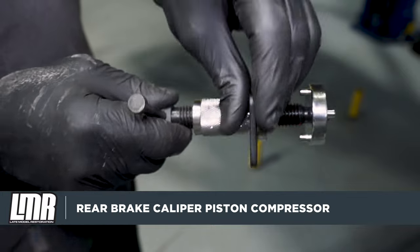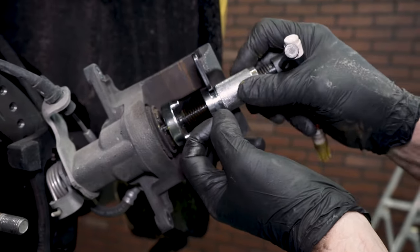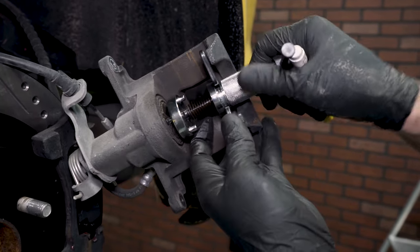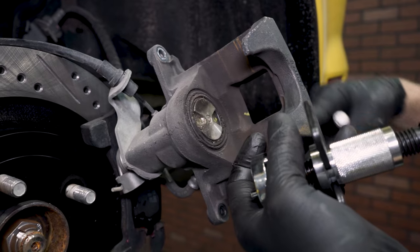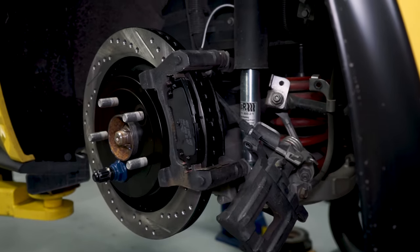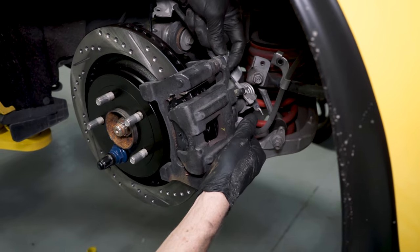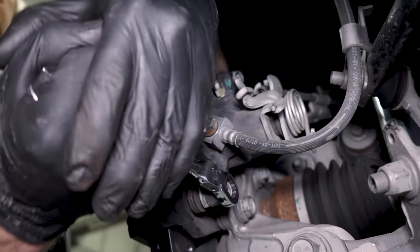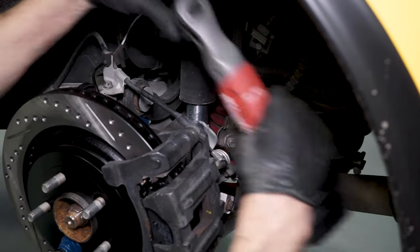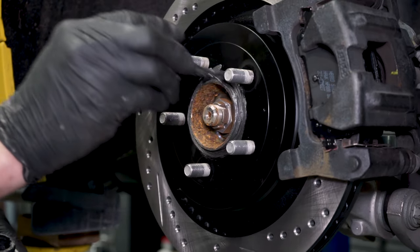Before reinstalling the caliper, use a brake caliper piston compressor tool to properly compress the rear piston — we currently sell the one shown at LMR.com. Compress the piston until the triangular notches in the piston are even with the opening in the top of the caliper; this will ensure proper emergency brake functionality. Position the caliper over the pads and align the flat on the slide pin with the caliper. Thread the two bolts in by hand and then fully tighten. Reinstall the two 10mm bolts removed previously, then remove the lug nut and apply anti-seize to the rotor hat near the hub. Repeat these same steps for the other side.